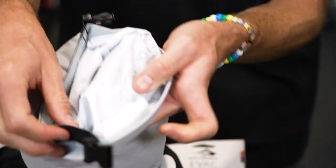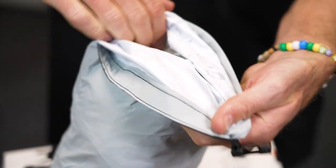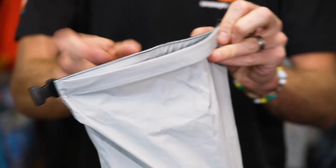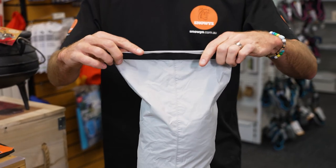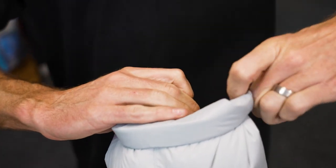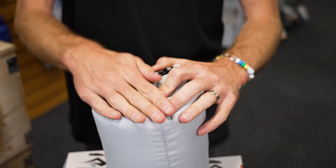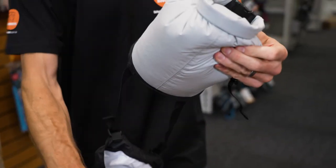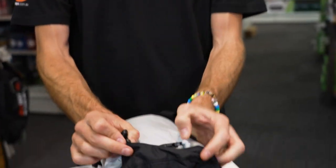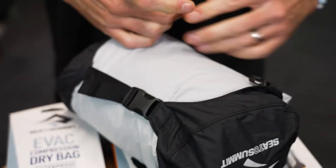Inside the bag is a nice bright white colour, and it's all seam sealed with white seam seal as well, making it really easy to find products inside. To use it, you just close the top, roll it three times — one, two, three — fold it over to clip it together. That creates quite a tight seal with the air trapped inside. Then pull this panel up over the top and do the clips up to secure that panel on top of the dry sack.